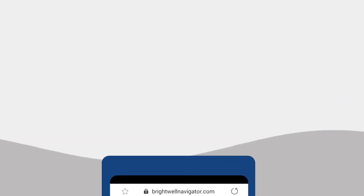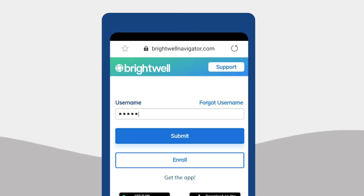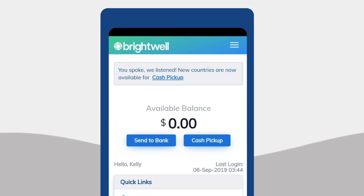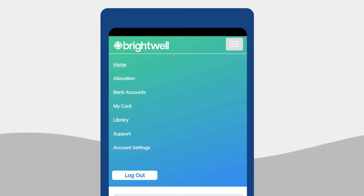First things first. Go to the Brightwell Navigator website. Then log in as normal with your username and password. Click the menu at the top right of the screen and select My Card.